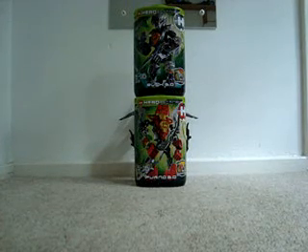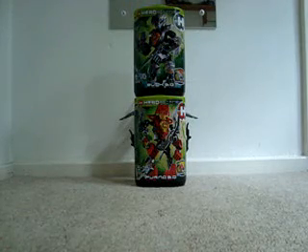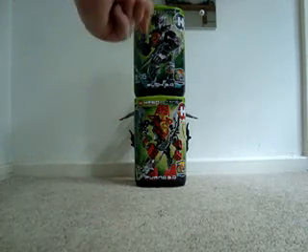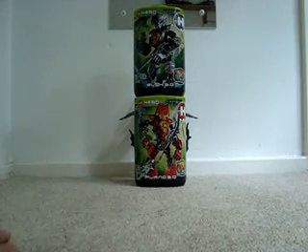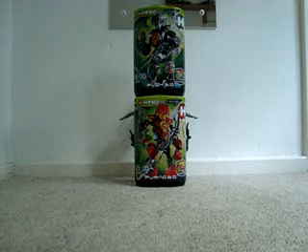Hello there, everybody. Today I'm going to be doing the last LEGO Hero Factory Savage Planet review, combiner or not. This is a combiner of Bulk 3.0 and Furno 3.0, and you can see parts of it extruding from behind the canisters. Click either one of these to see those individual set reviews.